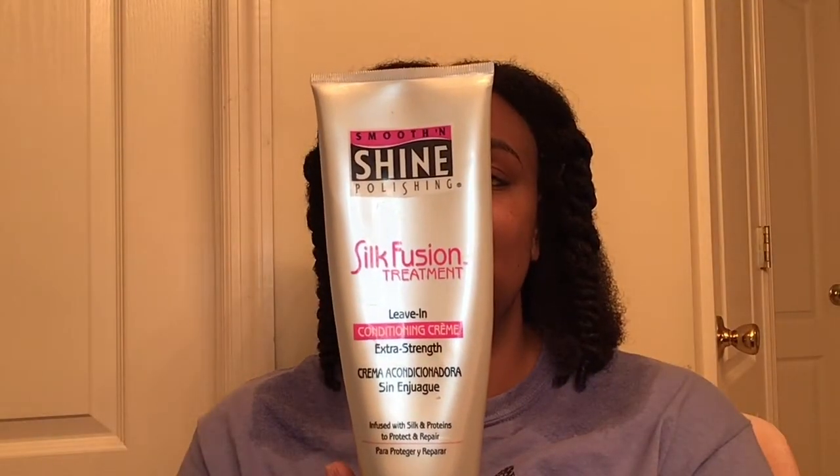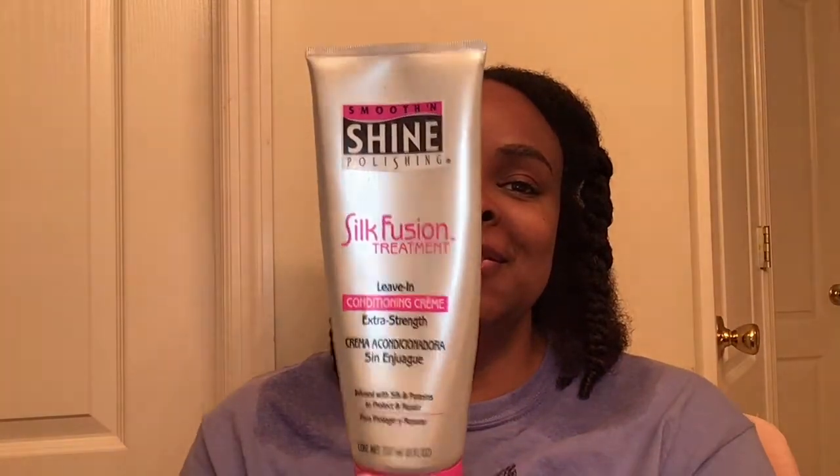I'm so excited to open this. I'm trying to hold on to my hair to donate it — I've been saying that for some years now. I've been on YouTube forever but I really want to save this hair. I'm so tired of spending all this time on it. I definitely need a heat protectant, so I'm going to use this Smooth and Shine Silk Fusion Treatment — it's a leave-in conditioning cream, though it's a couple years old.